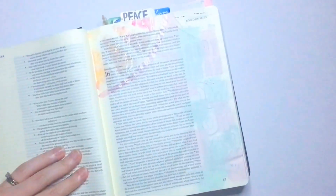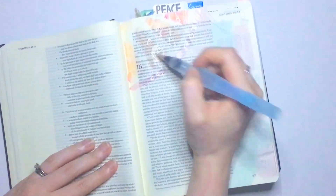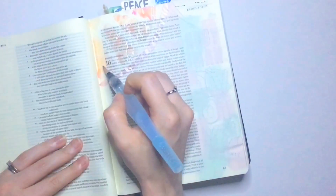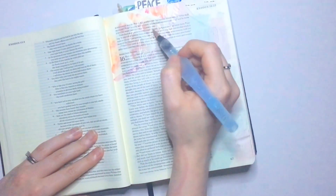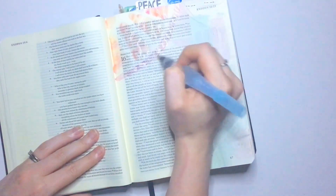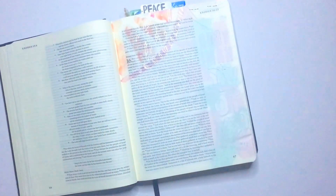I don't know about you, but sometimes I don't even last three days. Sometimes I get in the car after church and I'm just grumbling and complaining. Do you know how easily we forget the things that God does in our life? That's one thing I love about Bible journaling — it really allows me to document what God is doing in my life so I can re-read it and turn back to it when I'm having those days where I'm falling back into that slave mindset.